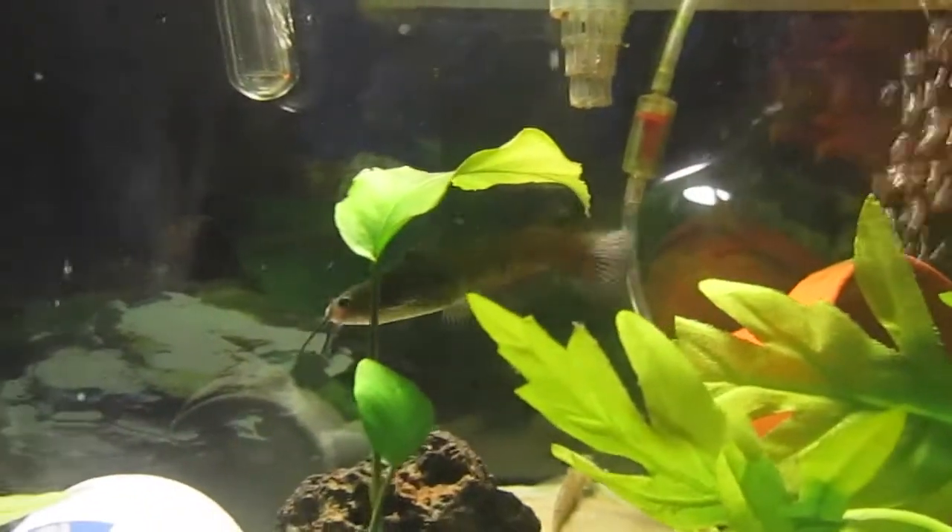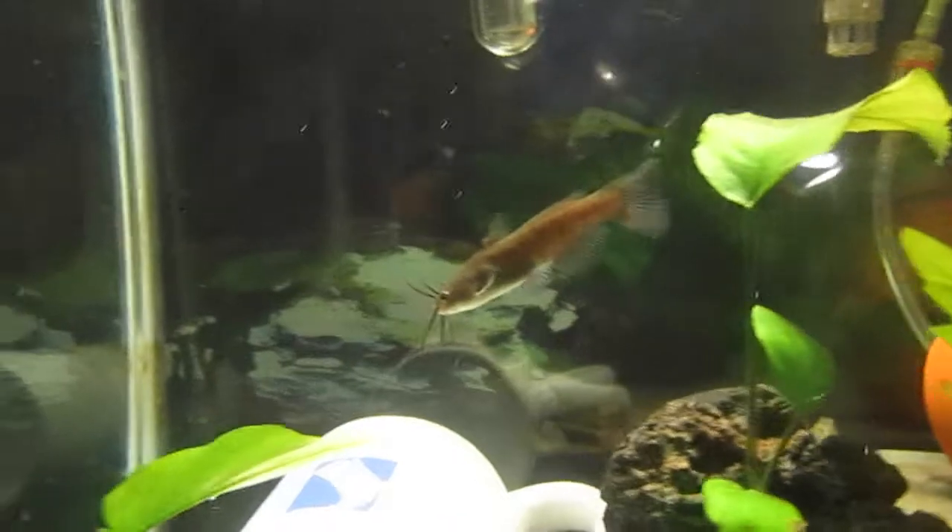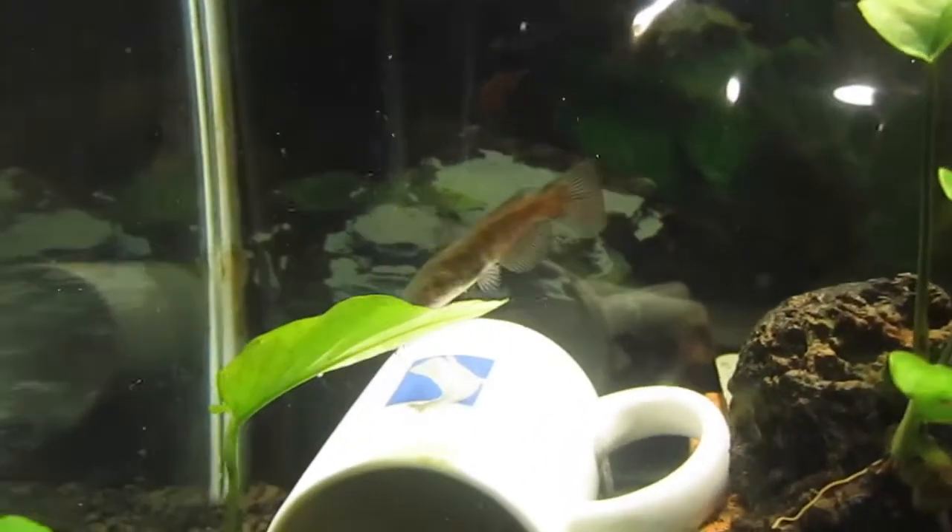Hey guys, this is Forest Fish Tanks back with another video. Today I want to do a care video on the bullhead, specifically the yellow bullhead catfish.